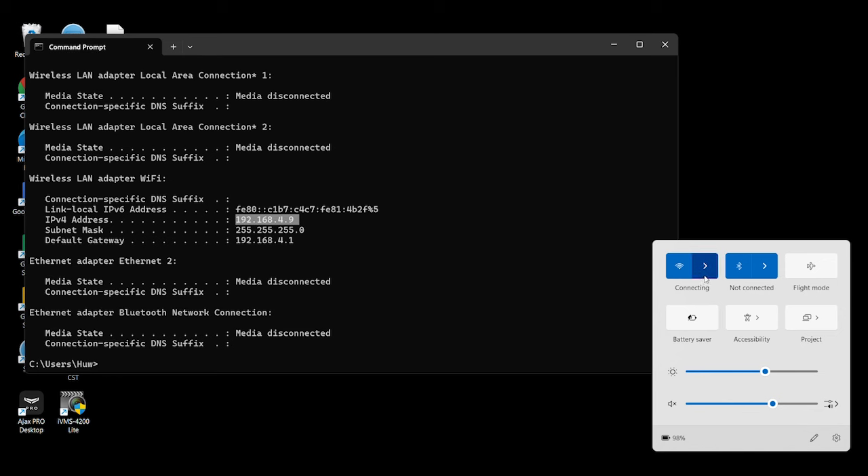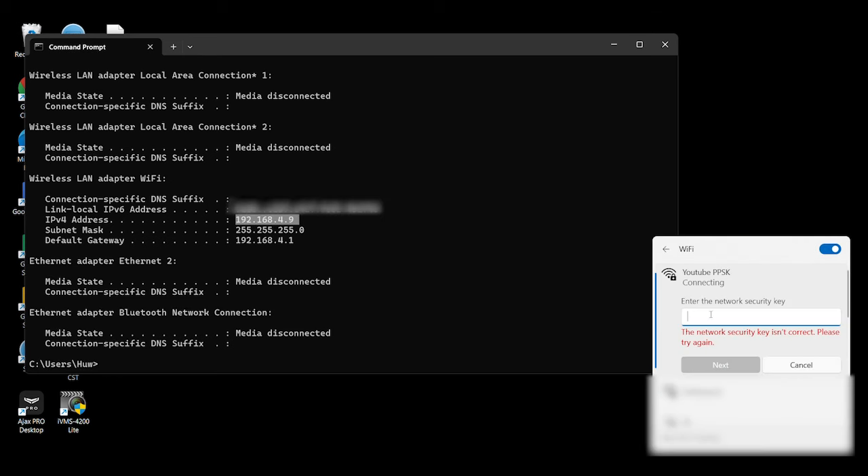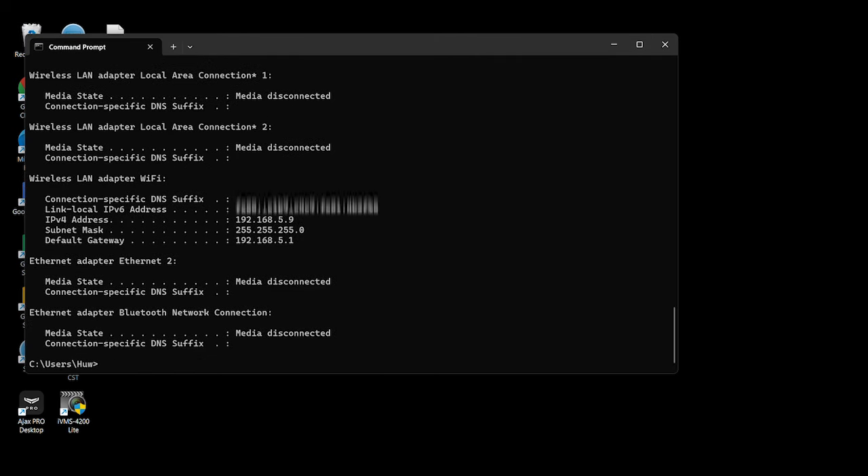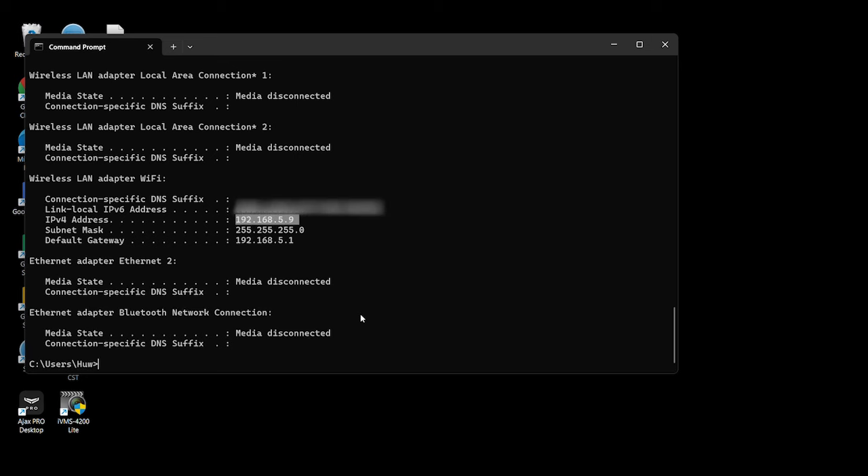Let's try the last one with password 'password12345'. Connect to that, run ipconfig, and you can see we've got 192.168.5.9, so that one is working too. It's all working perfectly. That was really simple to set up and it's working beautifully.